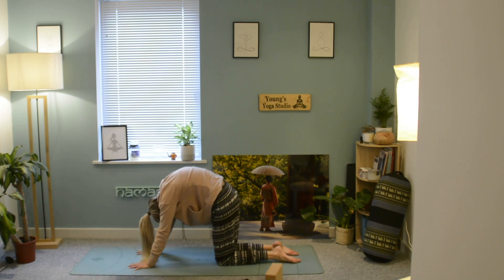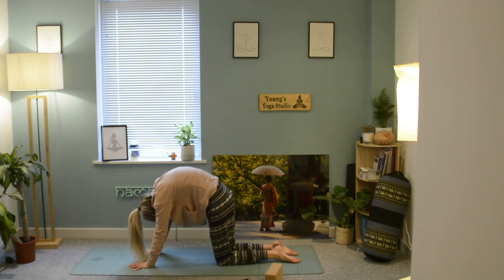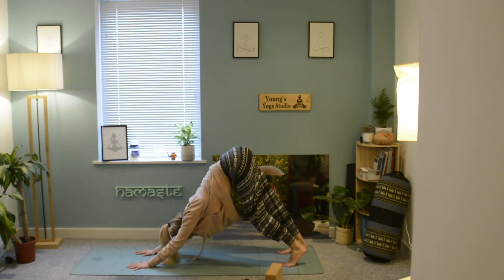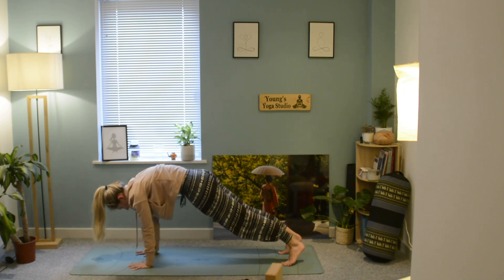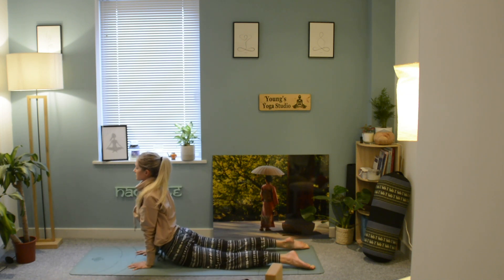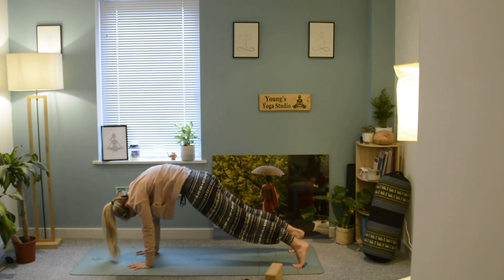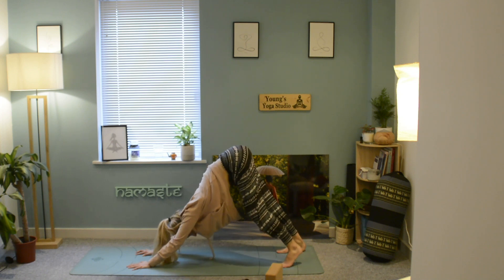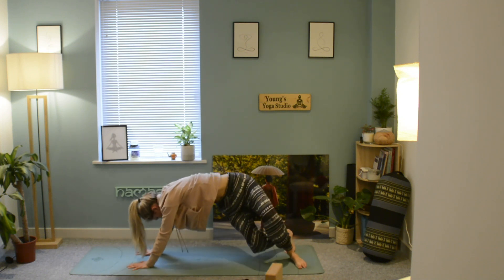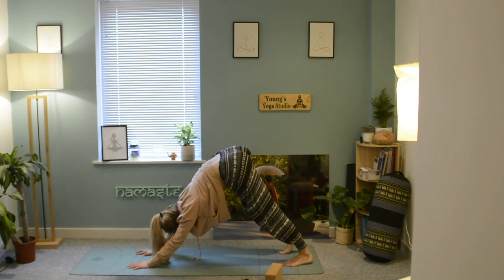Come into your cat and cow, then tuck the toes under and lengthen up into downward facing dog, pressing through the hands and bringing the hips up towards the sky. Bring the weight forward, engage the core, and drop the hips down into your cobra or sphinx, feeling that stretch through the hips. Exhale and push back, then come forwards into cobra or upward facing dog, breathing out into downward facing dog, and start to twist gently to either side, sending the hips all the way back.